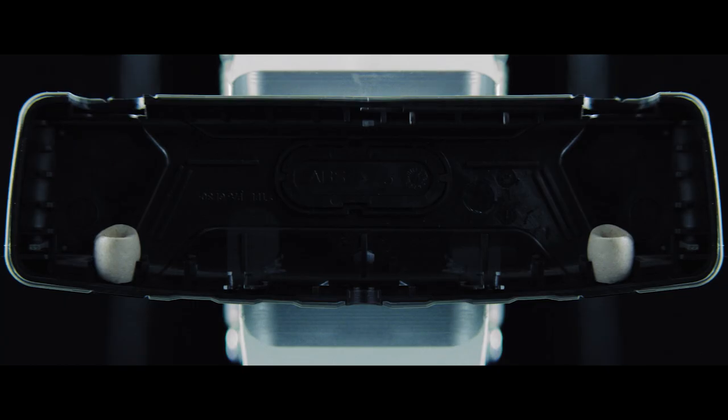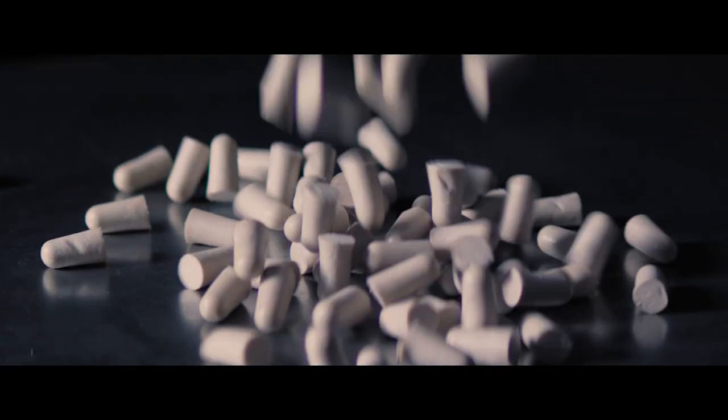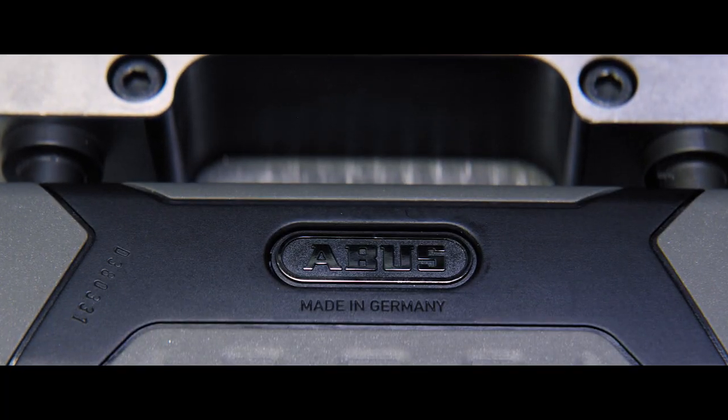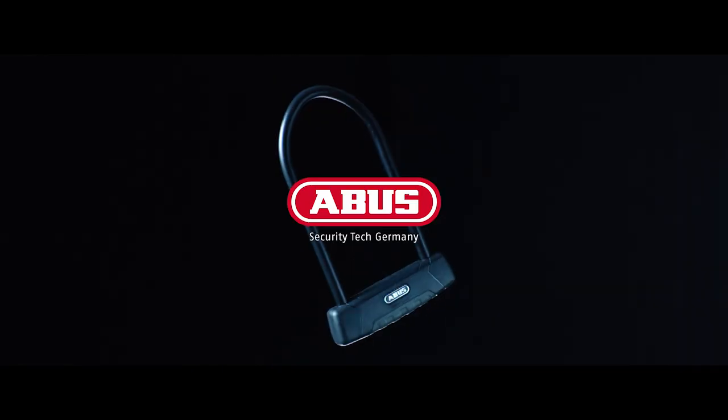We design our PowerCell lock bodies with integrated foam inserts for a trademark sound when inserting and removing the shackle, so their sound matches their performance. A trivial detail to some, but a mandatory detail to us.